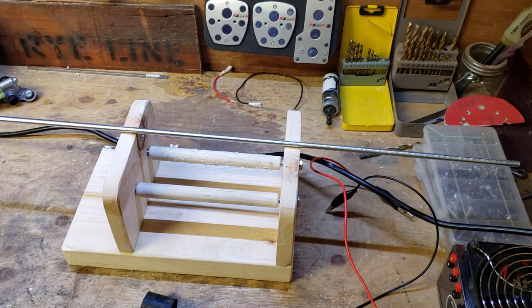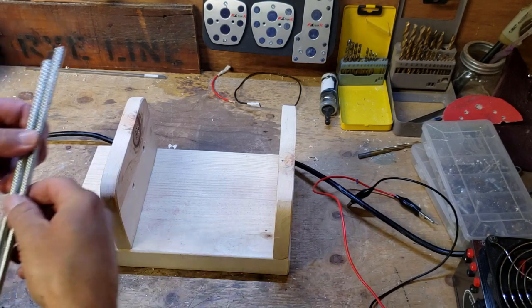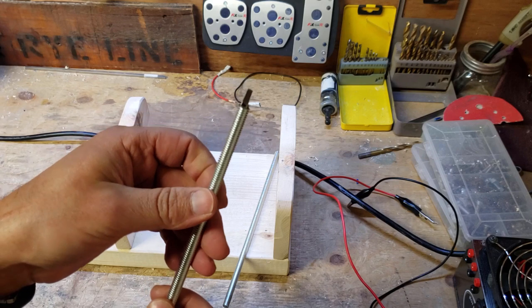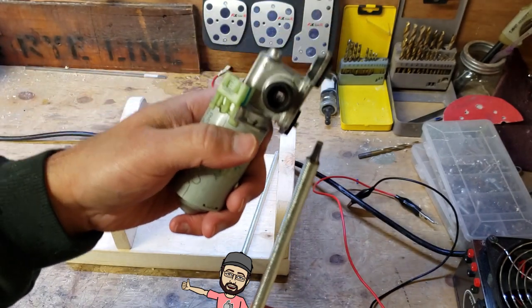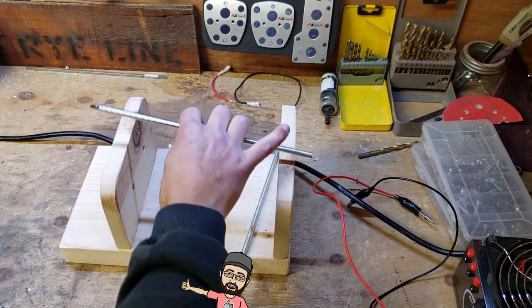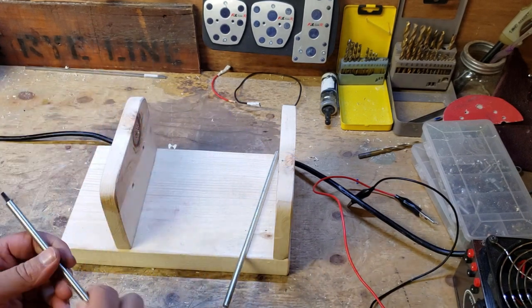I did a little work off camera. I've got my two shafts cut and you can see I notched the end of the rod so it fits the motor — there's a nice square end in there, nice and tight. I'm going to put this on with the bushings and see how that works.